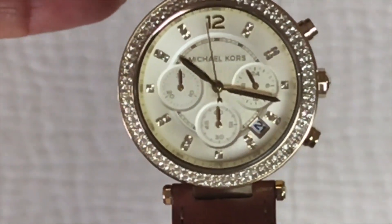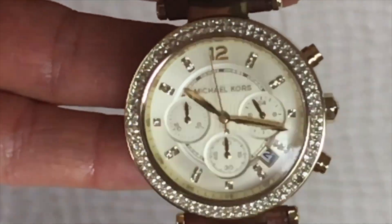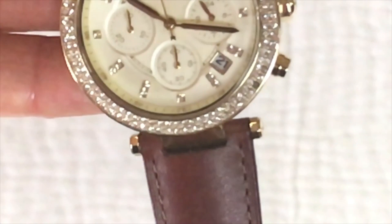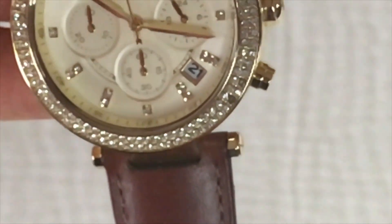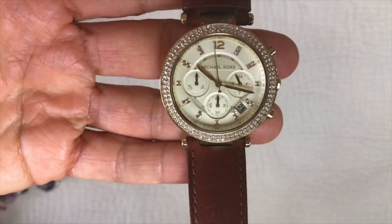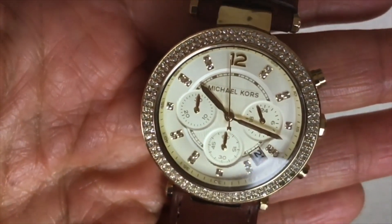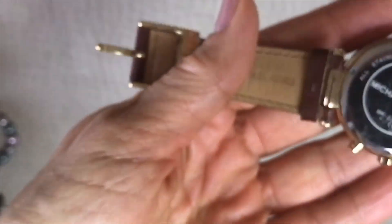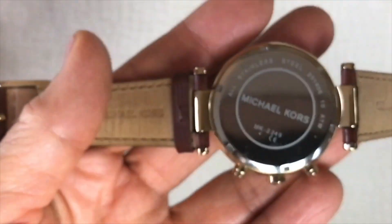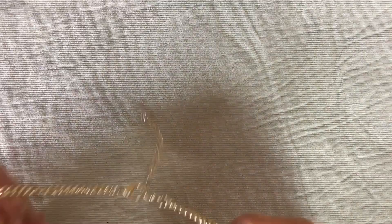Pulling this next watch out — it's a Michael Kors. Let's check if all the crystals are there. After checking with the loupe, this does have a missing crystal right there — might be an easy fix, I will check into that. It's a great looking watch otherwise; the crystals are in great shape. It's a Michael Kors 2249, and the band is in wonderful shape — brown leather band.